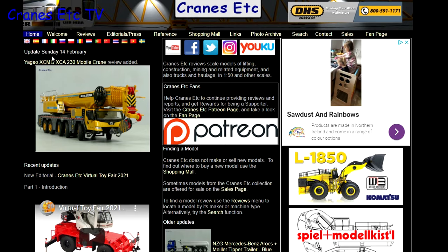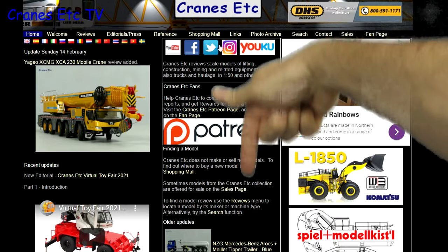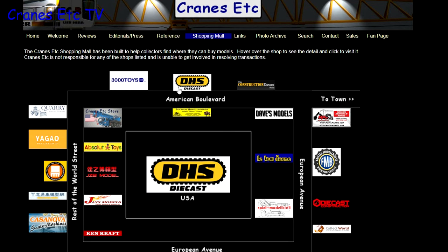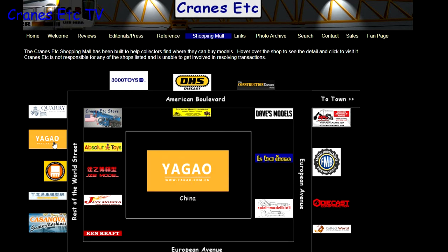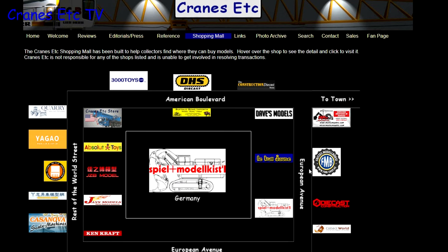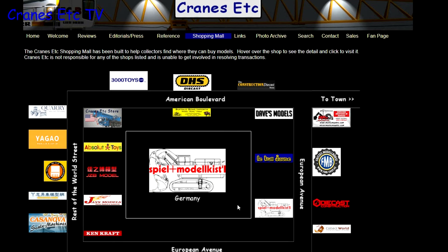Just a reminder that you can see a lot more about models on the Cranes Etc website and the link to it is in the video description below. Also if you want to know where you can buy scale models, you can click on links on the website including those in the shopping mall. Listed here are dealers that sell models in countries across the world.